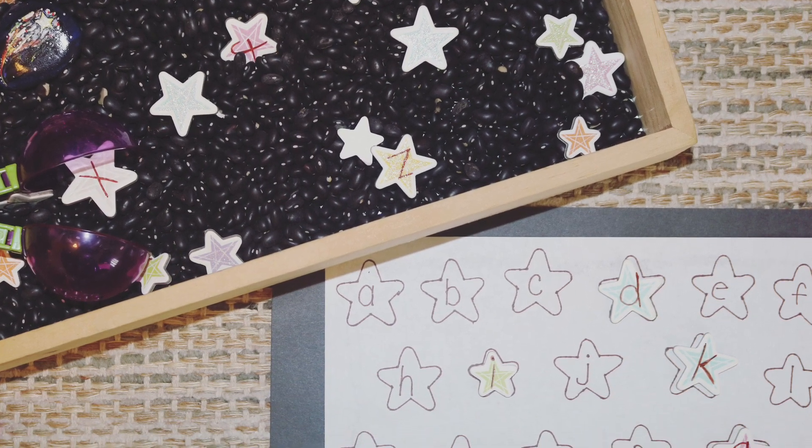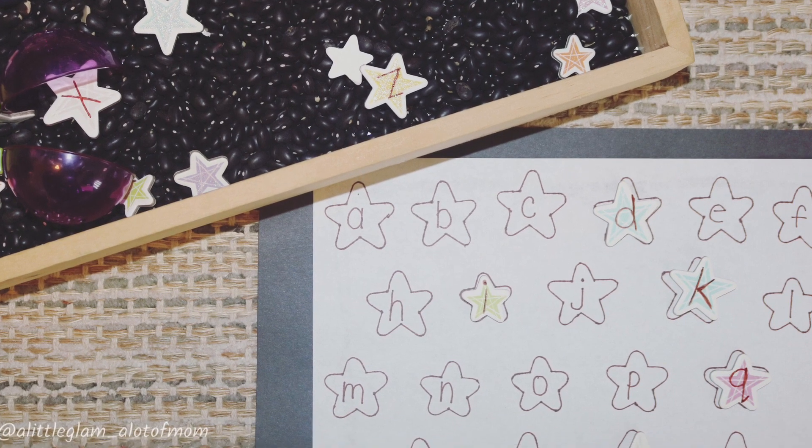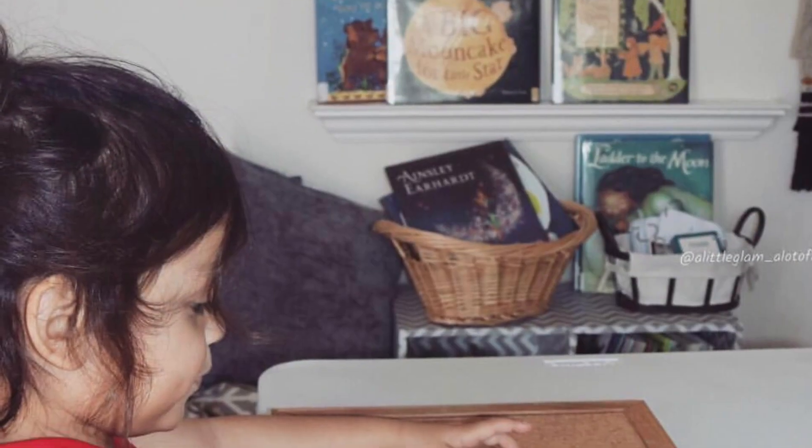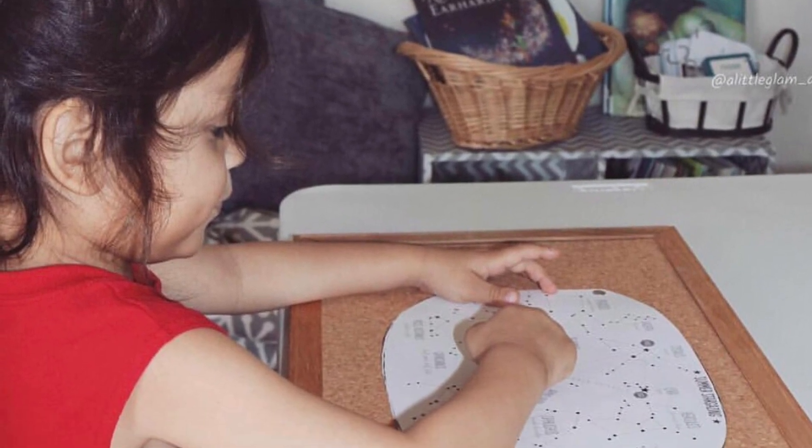An alphabet seek-and-find sensory bin and matching activity. Noah had a great time pin-poking summer constellations as fine motor practice.